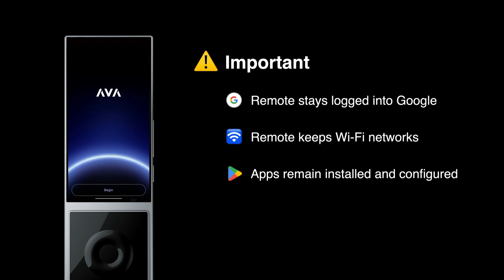So save the factory reset process for those times when you want to completely erase a remote — apps, Wi-Fi, Google account, everything. Most of the time, resetting AVA OS is a lot faster.